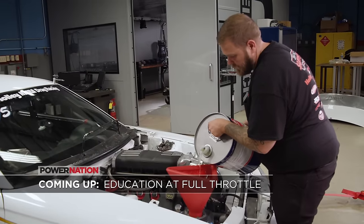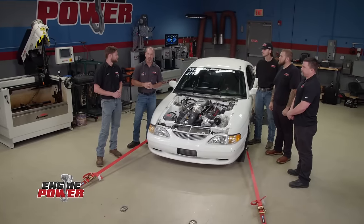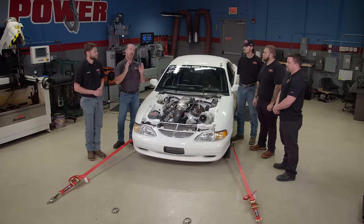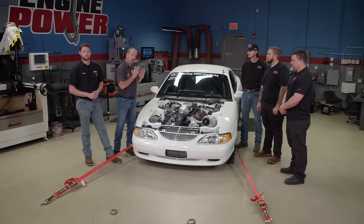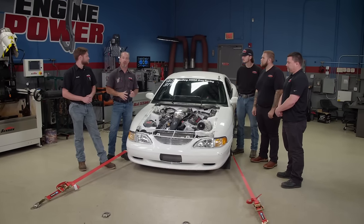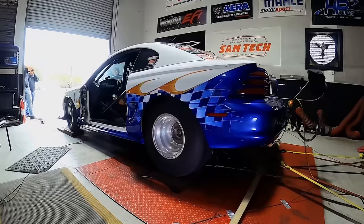Coming up, the guys from Samtech stopped by with their pro-charged Coyote Mustang for some high-powered dyno testing. We have a special guest today — School of Automotive Machinists and Technology, better known as Samtech. EFI instructor Darren Smithers and students Charles and Cameron are here, and they brought a car. This car goes all around the country and is displayed to show what Samtech students get to work on. It's a real race car, they wanted to test some stuff while out, so we said come strap it down to the Dynojet and let's make some hits.